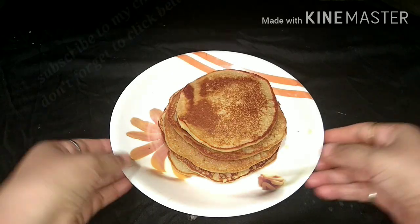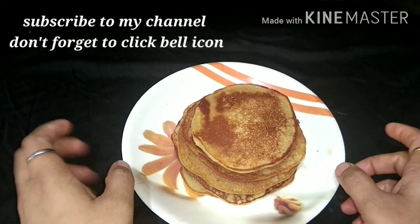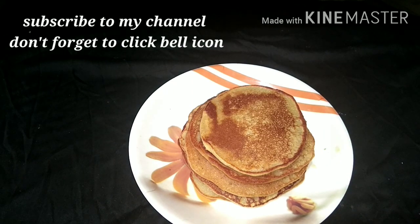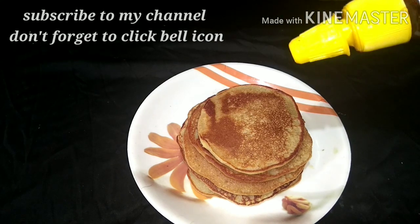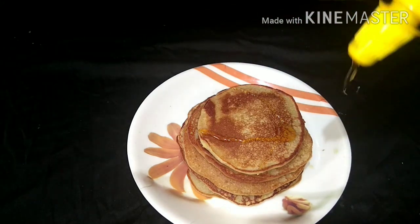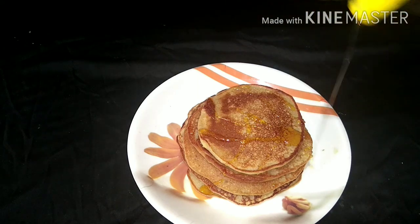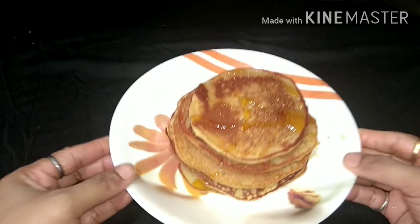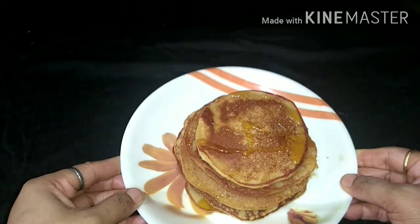We have made all the pancakes — we are ready with these 5 pancakes. Now add honey to them. It is optional; you can skip it if you prefer. You can see that they are very smooth and yummy pancakes.